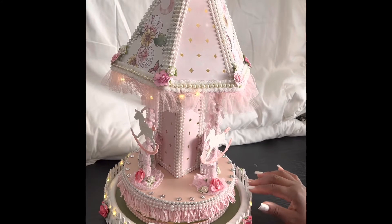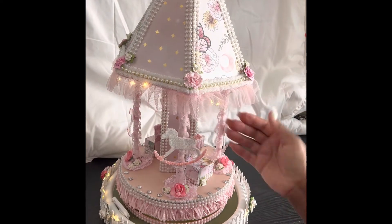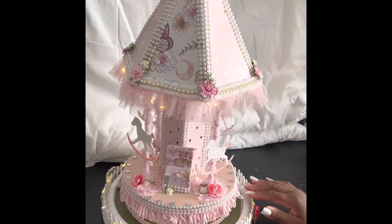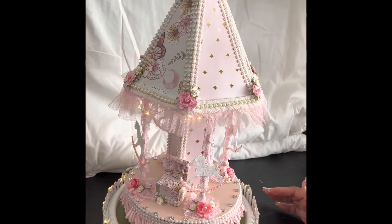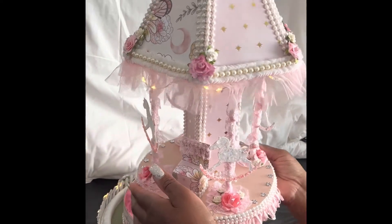I put extra lighting here, ordered off Amazon, and added trim, straws, and ribbon. What makes this unique is that this is not just a regular merry-go-round — this merry-go-round has a scrapbook inside it that is six by six. Let me remove the topper to show you the details.